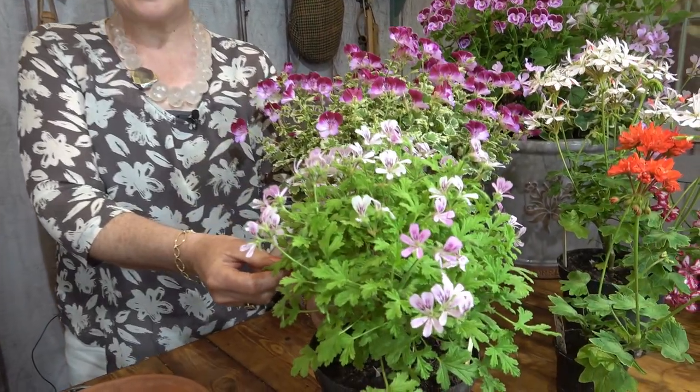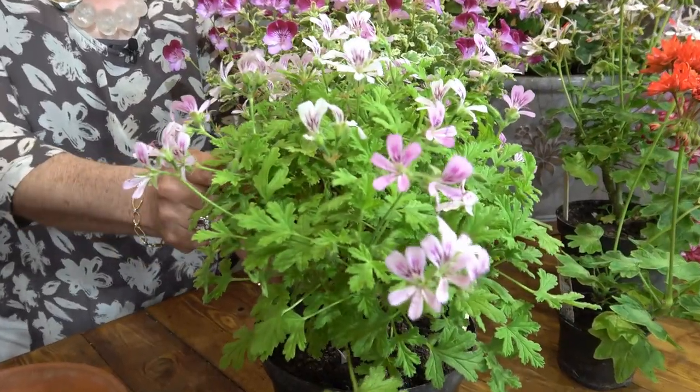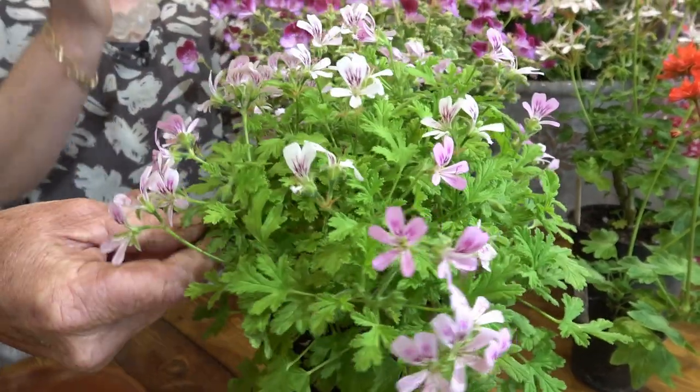We've got scented leaf Pelargoniums, which are stunning and come in a whole array of different scents. This one's camphor rose — and it's the leaf that's strongly scented. There's nutmeg, peppermint, cinnamon — you can imagine whatever scent you want and there's a Pelargonium with that scented leaf. Some are grown mainly for the foliage, but this one does have a massive flower. It's been so hot lately it's gone out of flower somewhat, but it will keep pushing more buds up.